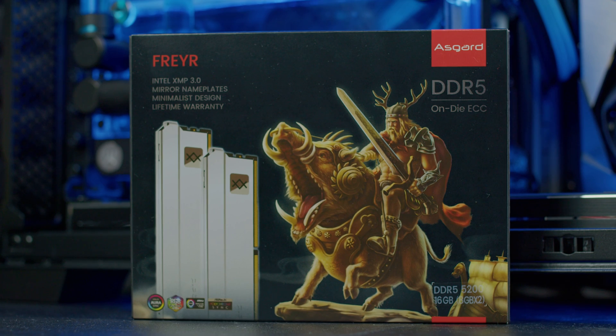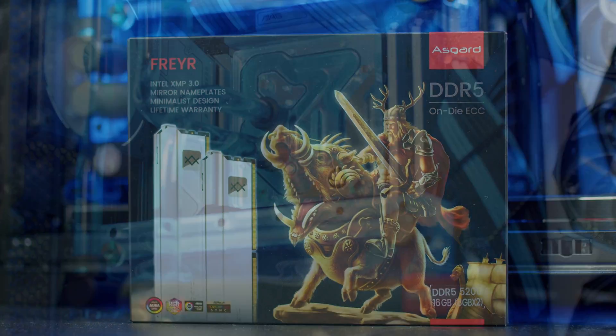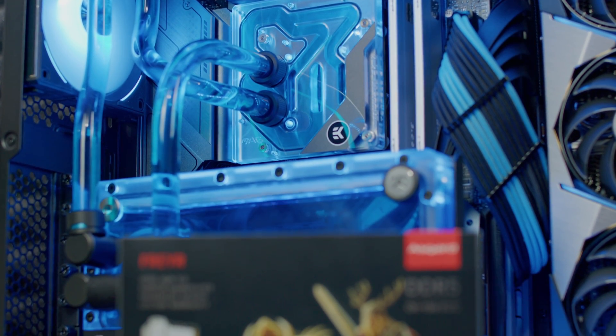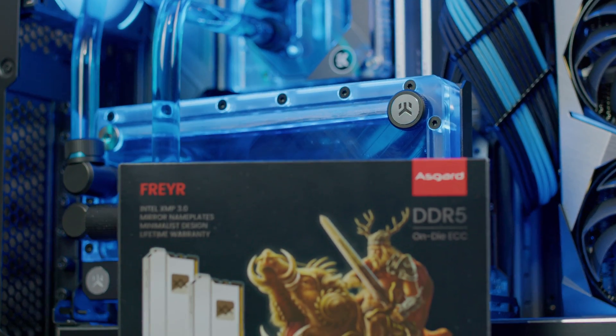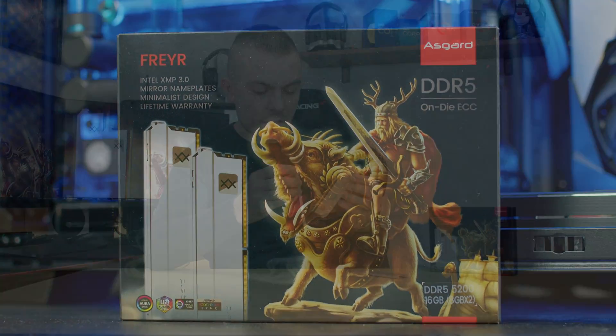With these two we get quite an interesting box and artwork, and I'm mentioning this just because Asgard is definitely the only one that actually does artwork where the name Freyr or any other product we've covered actually has some resemblance to Norse mythology or any other mythology. So it's quite cool. In the box, except for the two sticks, you get a covering for the connection part as well, like we did on all Asgard memories.